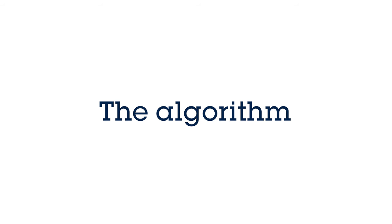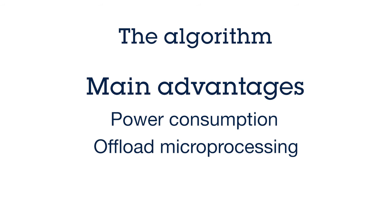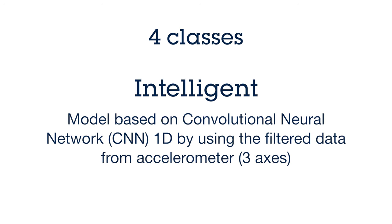An aspect I would like to explain for everybody is the algorithm and model we use for this ISPU — the Intelligent Sensor Processing Unit. At a high level the main advantages are three: first is definitely power consumption, second is offloading your microprocessor, and third you simplify your software development because part of that will be taken care of only by the ISPU. In terms of classification, we define four classes — the four letters I, S, P, U — which the model needs to identify during the gesture. The model is based on a 1D convolutional neural network and uses filtered data just from the accelerometer — not from the gyroscope — for all three axes X, Y, and Z.